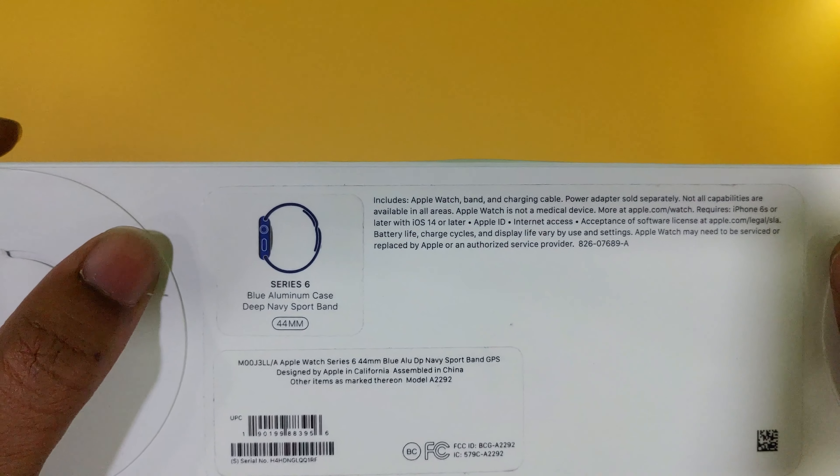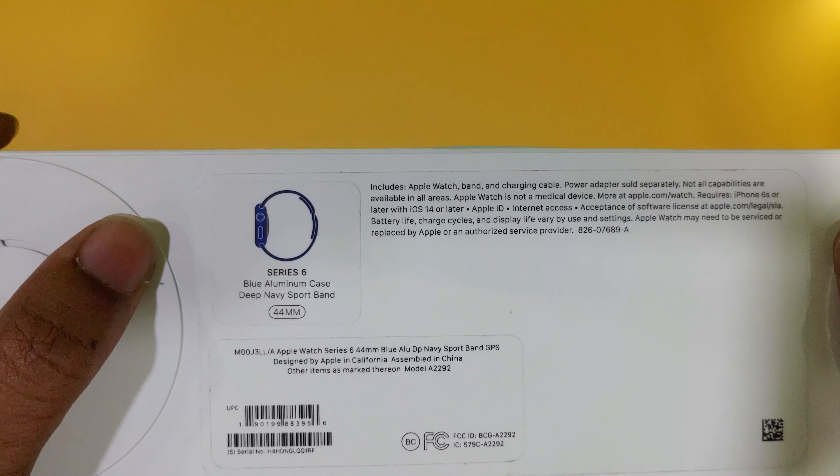Hi, my name is Charan. Welcome to TechBrain. This is the Apple Watch Series 6 in the Inko version, blue color. In this video, I will show all the box contents and the setup process. I will also show you some features of the Series 6.